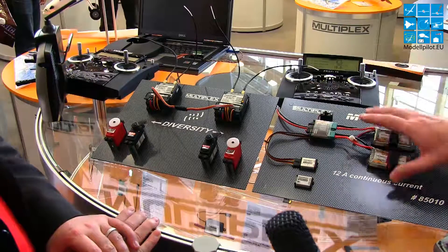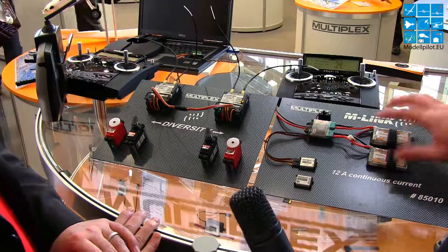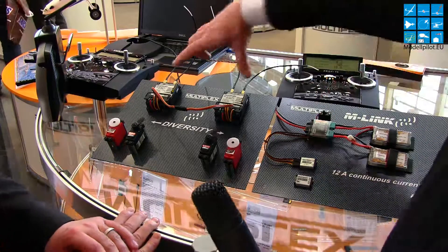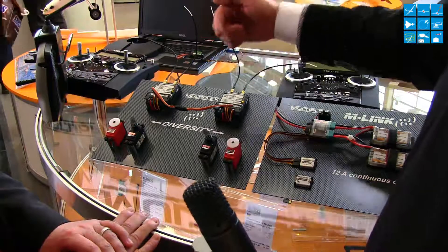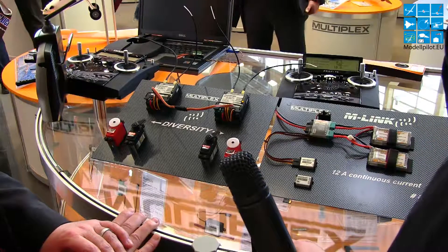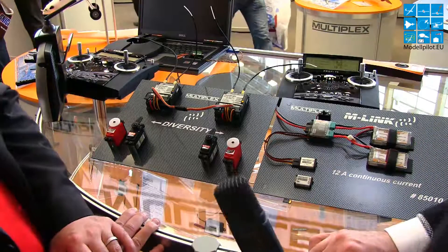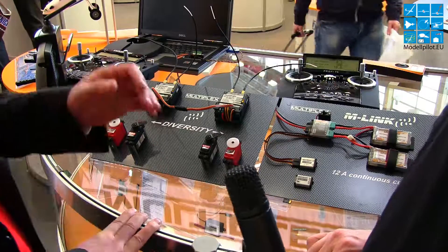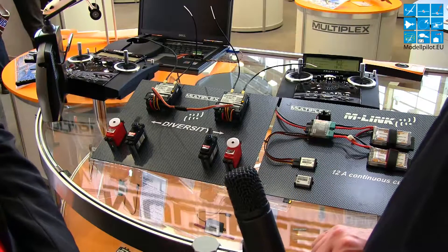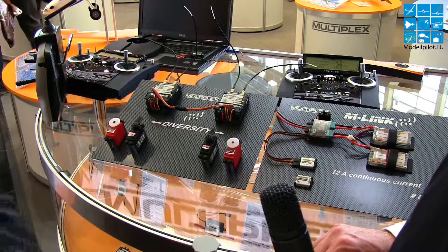What we learned: we get the electronic switch, the sensor bus, two LiPo batteries connected to the switch, two receivers with diversity, and double diversity receivers. It is a very safe system. Thank you very much for this introduction to this incredible configuration.